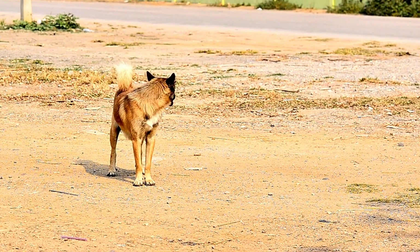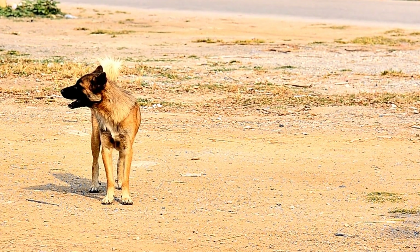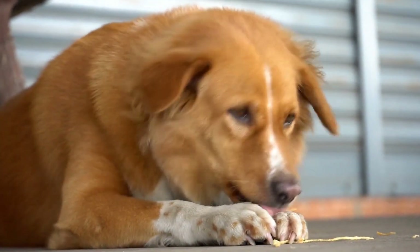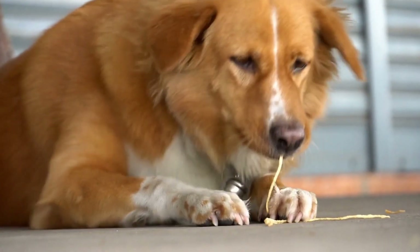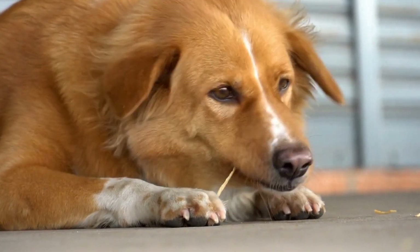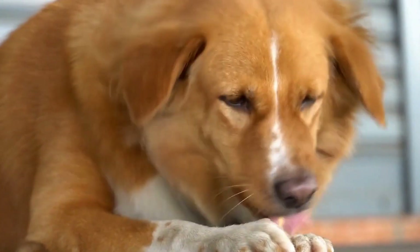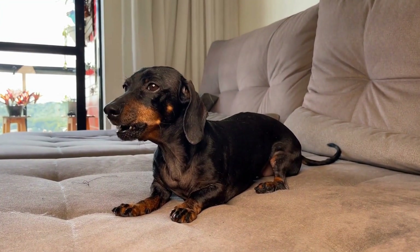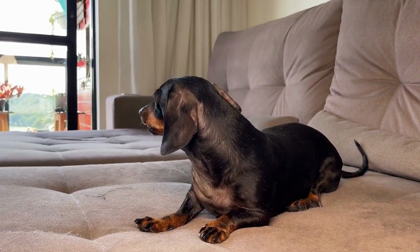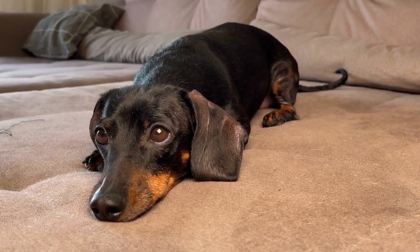Training your dog to remain calm during blood pressure measurements is achievable with patience, consistency, and positive reinforcement. By implementing gradual desensitization, counter-conditioning techniques, and seeking professional help when needed, you can ensure that this vital medical procedure becomes stress-free for both you and your canine companion. Remember, the well-being and comfort of your furry friends should always be a priority, and training them to remain calm during blood pressure measurements is a valuable accomplishment for their overall health and happiness.